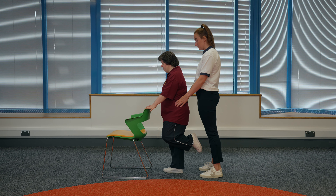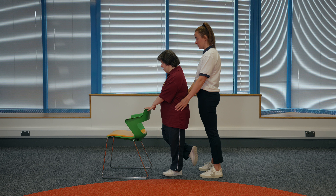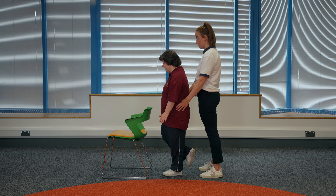To make this exercise harder, your physiotherapist may advise you to hold on with one hand, not hold on at all, or close your eyes. Make sure you keep the surface in reach in case you wobble and keep your helper close by if you need them.